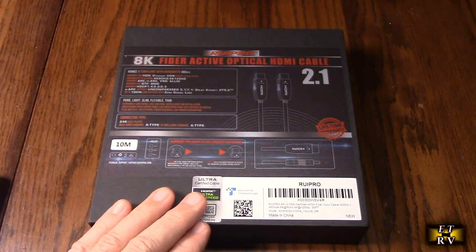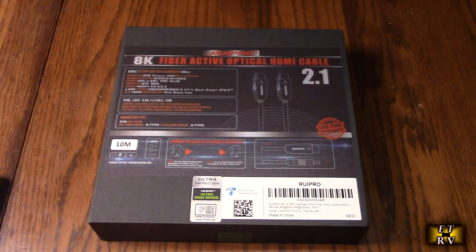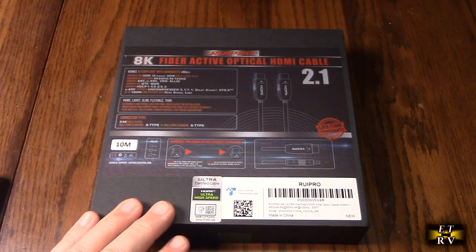I have a 4K projector in my basement with an intermittent cable that's run in the wall — it doesn't seem to work too well anymore. So I'm going to be replacing it with this cable, which is the perfect length. It runs through tubes in my basement to my projector and to my equipment in the back.